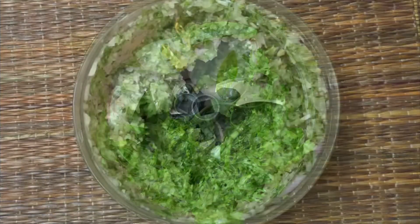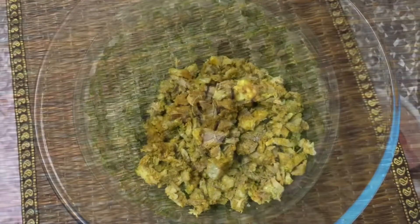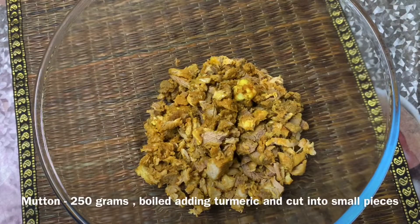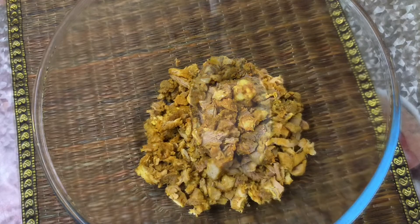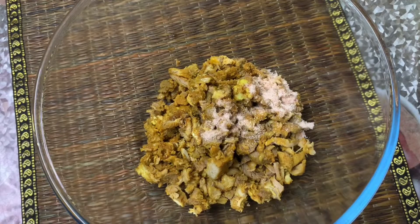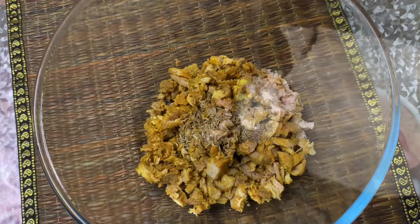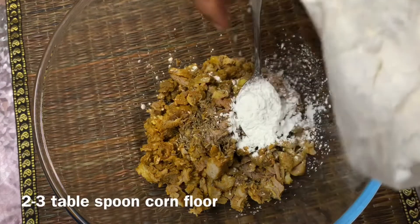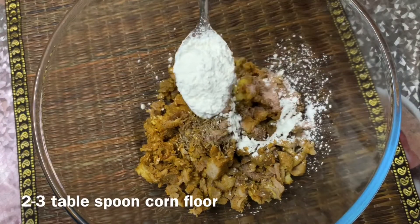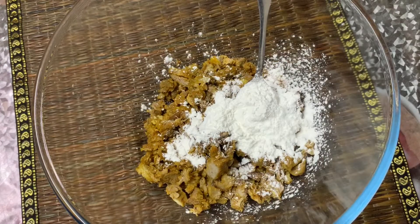Let's cut it like this. I'm going to cut the vegetables — about 2 to 3 tablespoons.